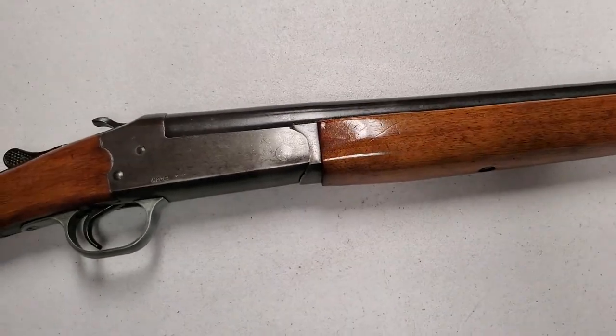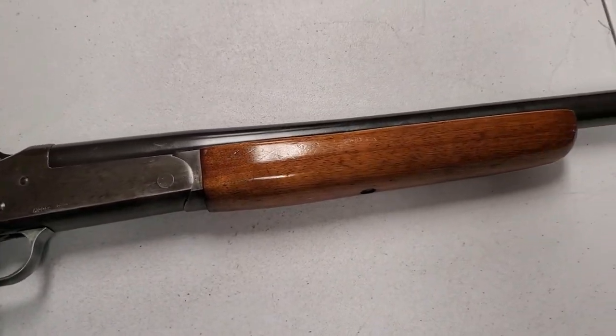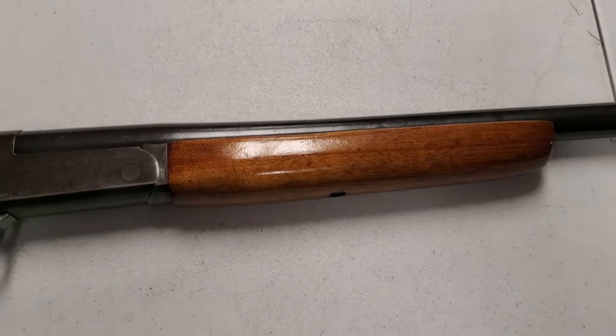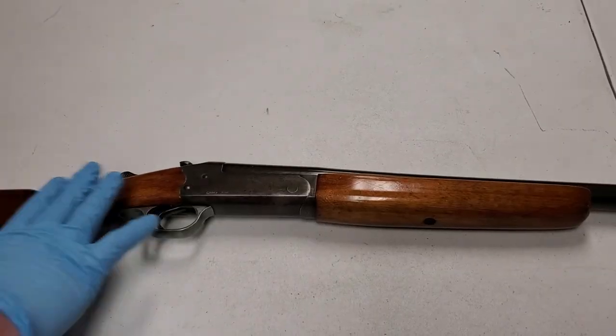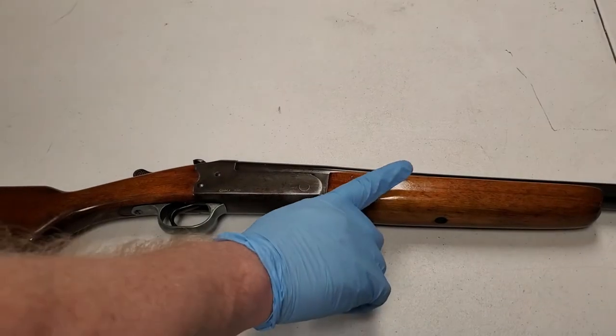If you look very closely, it's a Model 94 C. So everything I've ever seen about the Model 94 — you take the screw out and the forehand comes off. But this one, the Model 94 C, is made special, so I'm gonna show you how it comes apart.